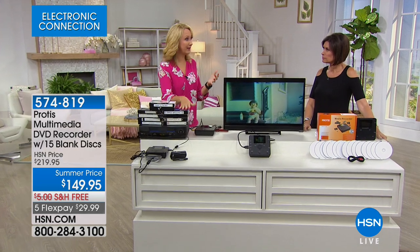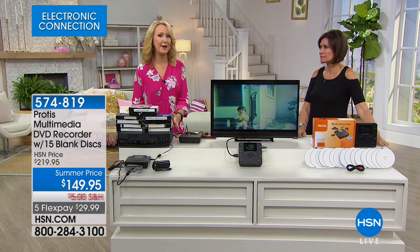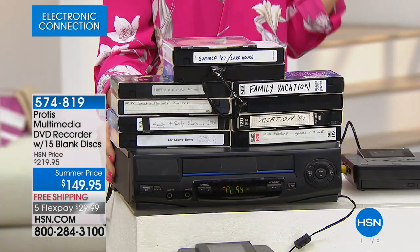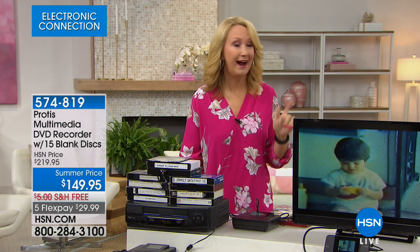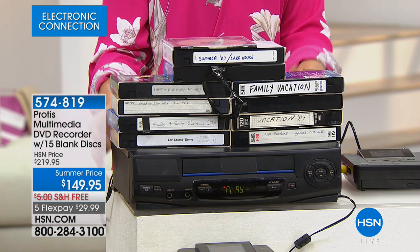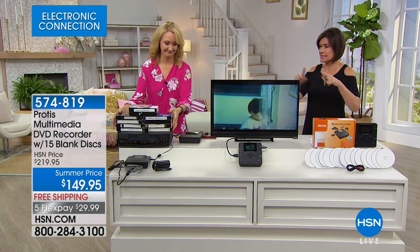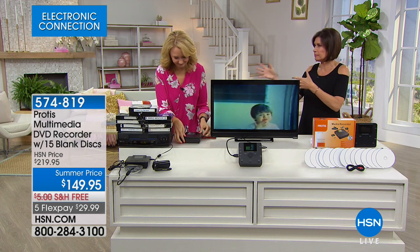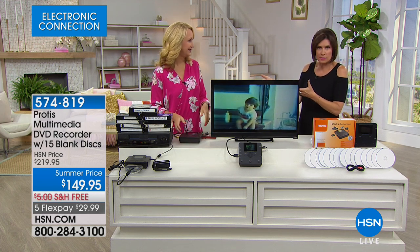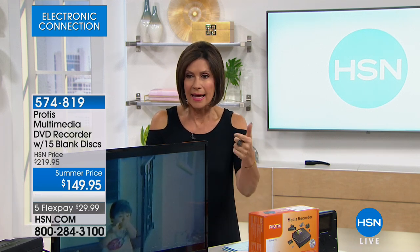Weather is not the friend of VHS tapes, and VCRs are no longer being manufactured — the last facility on the globe that made them has completely shut down. I had to go to a thrift shop and buy one for $5. If you go to places that digitize for you, they charge by the hour and can cost a fortune. You spend this money one time with the Protus, and we give you 15 DVDs. It is that simple, that easy, and that affordable.